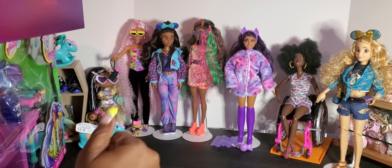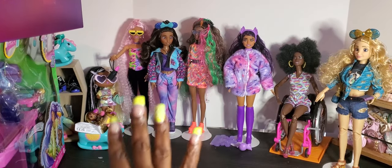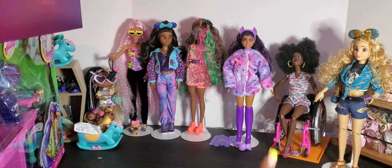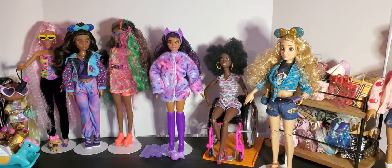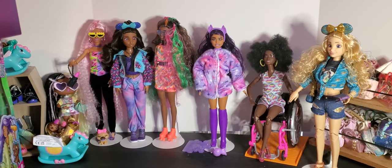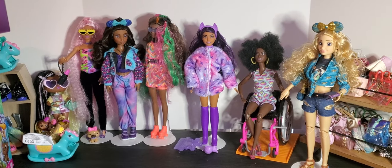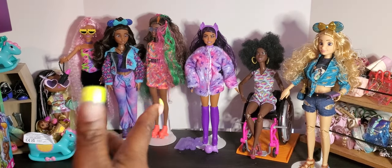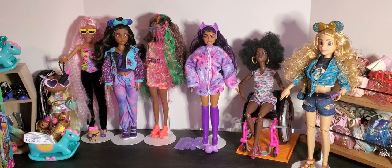Hey hey hey and welcome to Brooklyn's Barbie Bae! It's been a minute since I did a video but I'm back. I had to do one — last time we did an unboxing of our Disney IOY dolls, and as you can see some other dolls we've already unboxed, but today I happened to grab a couple of things from Walmart and wanted to show them and also wanted to unbox.